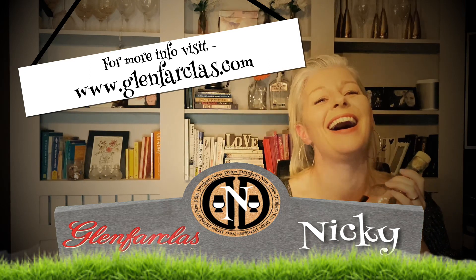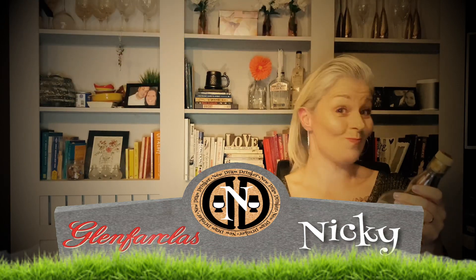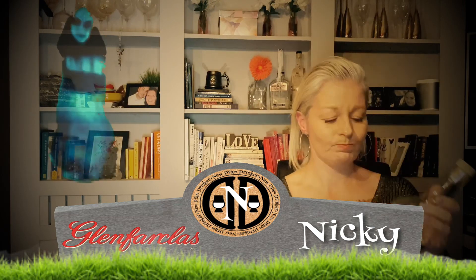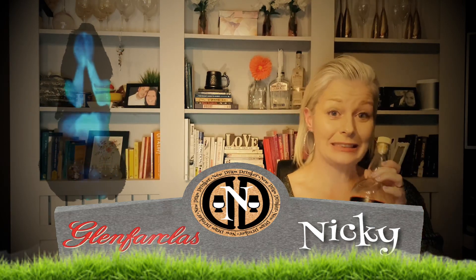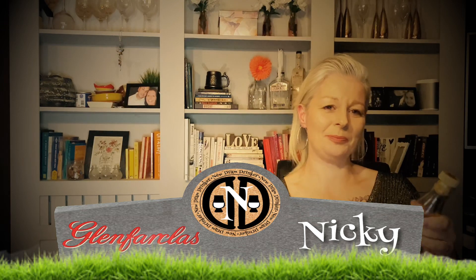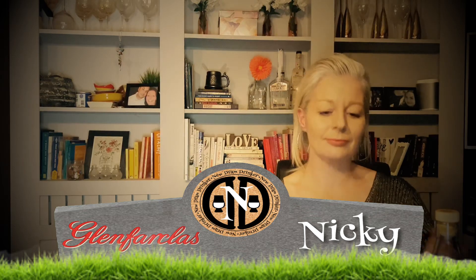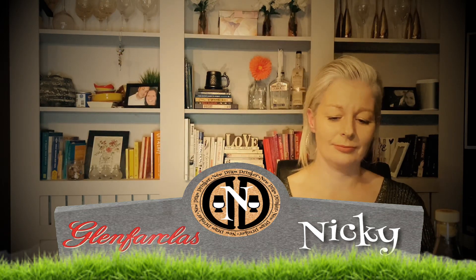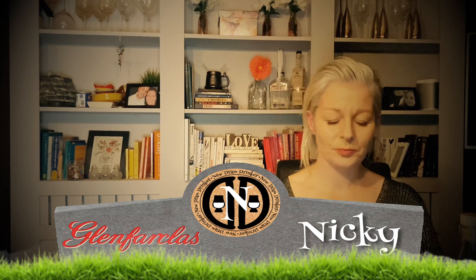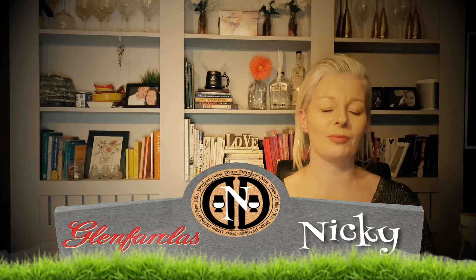You don't tend to necessarily go for cask strength, do you? So it is literally a trial by fire — I genuinely have never tried it. We've set you up with two glasses: one straight as it comes out of the bottle, and another which has got three drops of water in it, just to see if it changes the nose and the palate — because there might be some people out there who want to add water just so they can drink it. Do I start with the glass without the water?